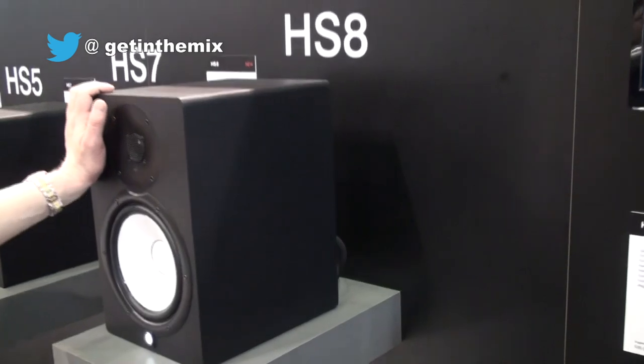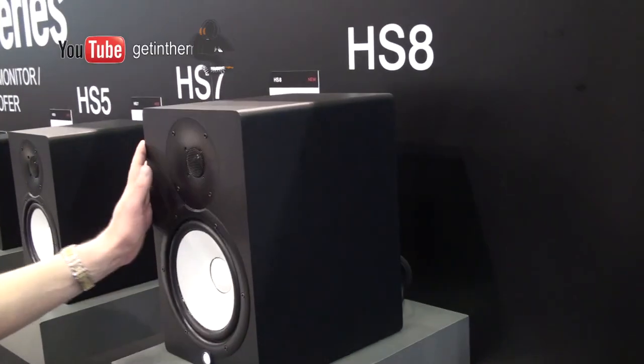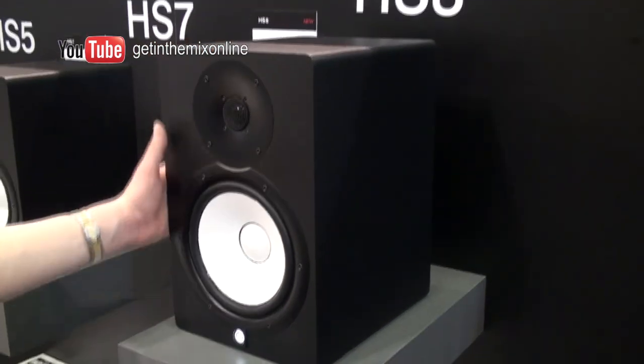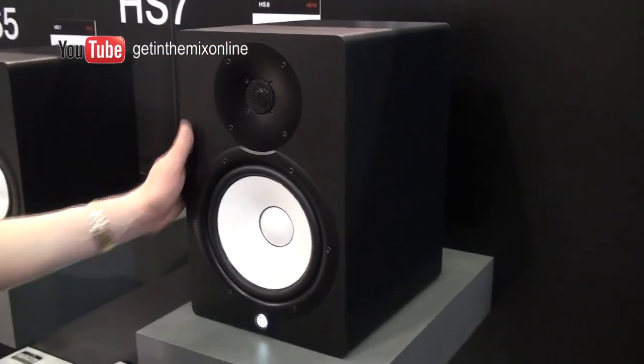What we're really interested in is they've brought out a new range of monitors. We've got the HS5, HS7 and HS8. This one here is the HS8 model. Very, very heavy, really high quality build. They weigh 10 kilograms each, so they're a really sturdy speaker.